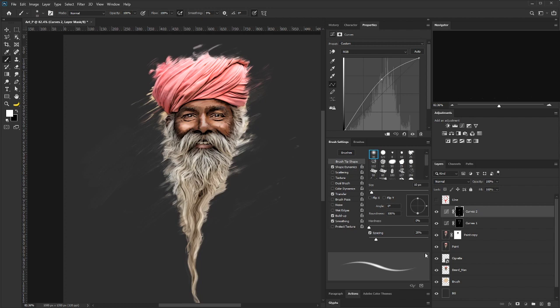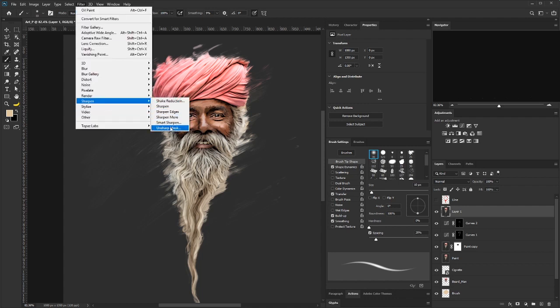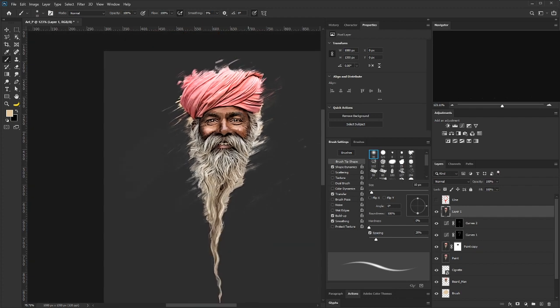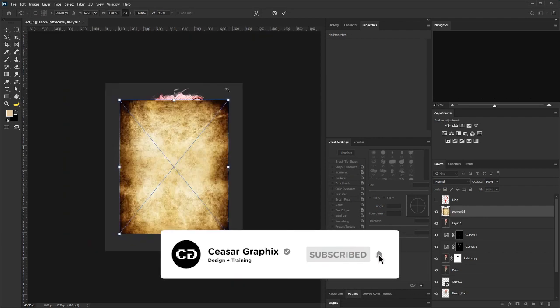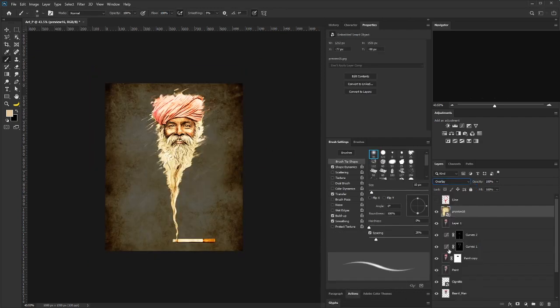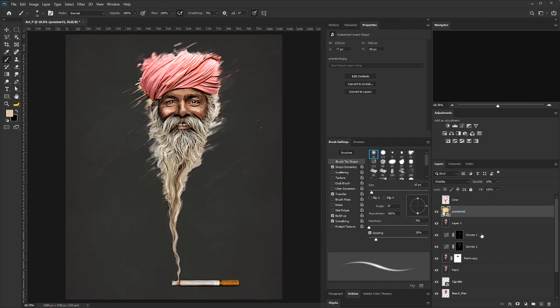We are going to merge visible again by holding Ctrl+Shift+Alt+E, then go to Filter > Sharpen > Unsharp Mask. This is going to make this look more like a real drawing. I'll push this up to about this point and hit OK. If I zoom out now you can see we are beginning to get that drawing look on it. The next thing is to drag the grain image from the exercise file and scale it up, then change the blend mode to Overlay.